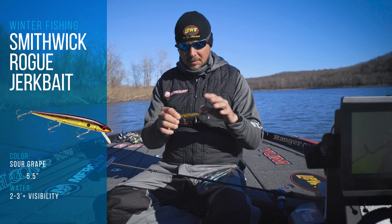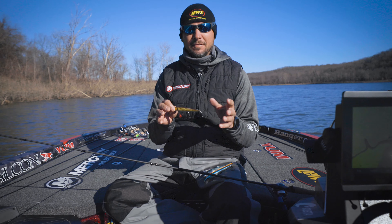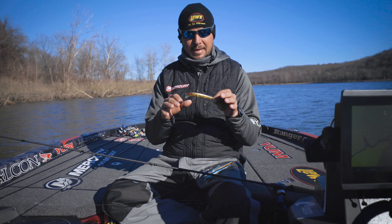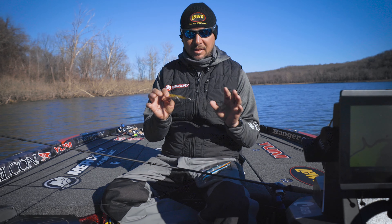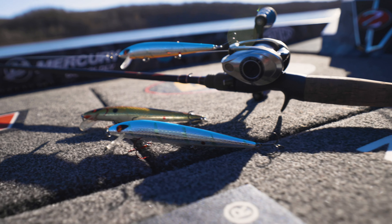This may be my favorite one — it's sour grape. It's just an all-around bait that can catch them anytime. When you can see two to three feet or more, this bait catches them sunny or cloudy, all the time. I think it's the gold and white just contrasting, and I just have a lot of confidence in that color. That's my favorite bait for wintertime jerkbait fishing, and those are my three favorite colors.